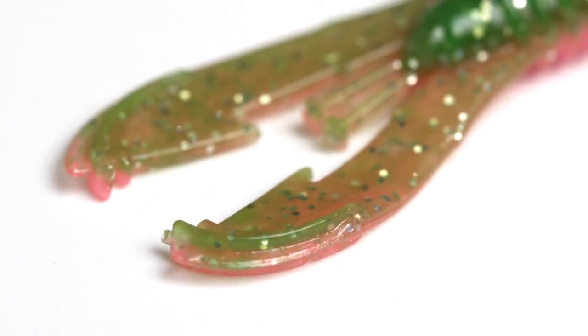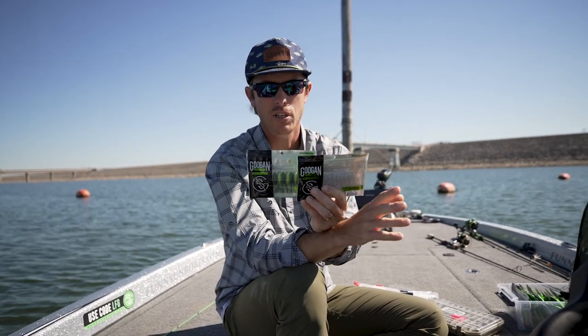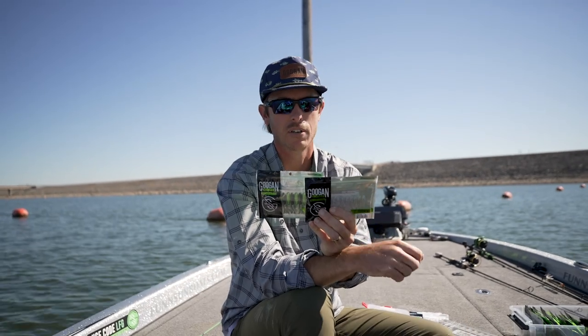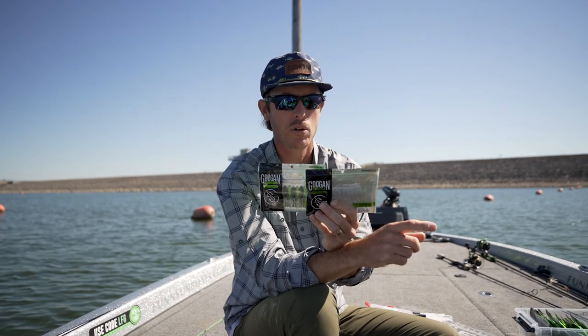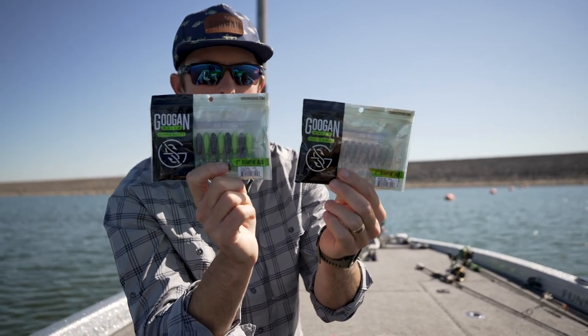We've got great clear water colors and stained water colors to cover whatever kind of water you're fishing. I love to fish this on a little eighth-ounce jig head. I find that fishing it on something lighter than that, it gets pretty tough to get that good action on the tail. But I really like that eighth-ounce — it works perfectly. Rig you up some of these, and you are going to get smashed.